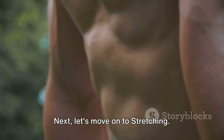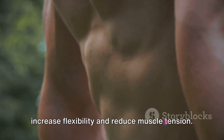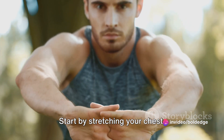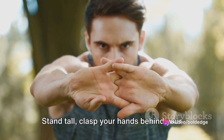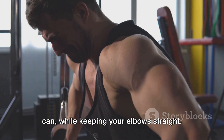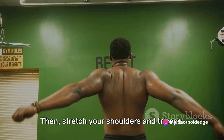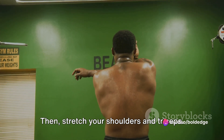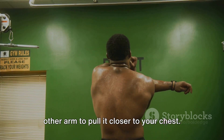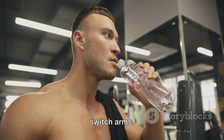Next, let's move on to stretching. Stretching after a workout helps to increase flexibility and reduce muscle tension. Start by stretching your chest — stand tall, clasp your hands behind your back, and lift your arms as high as you can while keeping your elbows straight. Hold this stretch for 30 seconds. Then stretch your shoulders and triceps by reaching one arm across your body and using your other arm to pull it closer to your chest. Hold for 20 seconds, then switch arms.